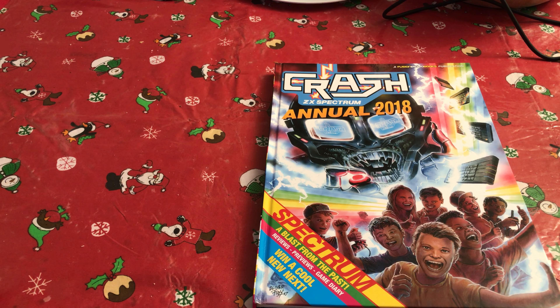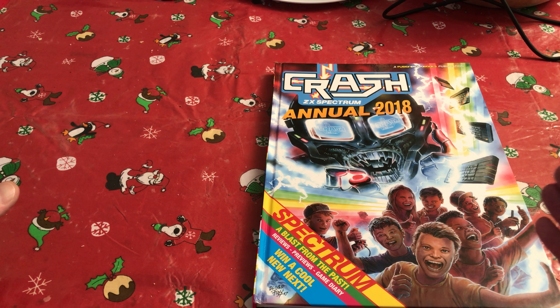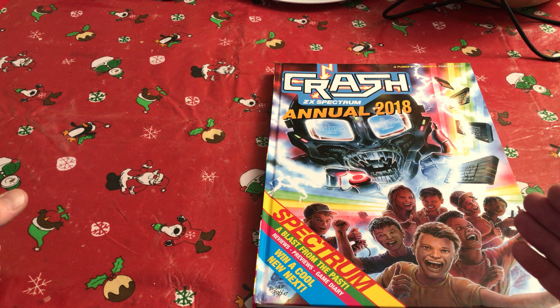I've been a fan of Crash Magazine by Newsfield Publications since I was a young man — 12, 13, I guess — in about 1984 when Crash first came out. That magazine covered the Sinclair Spectrum and was published until around 1991 when, of course, at the end of the Spectrum's life there was not much else it could do apart from be subsumed into Sinclair User and then eventually disappeared and became a memory.